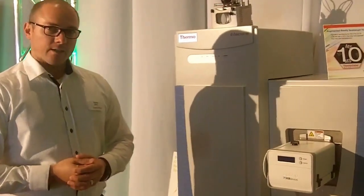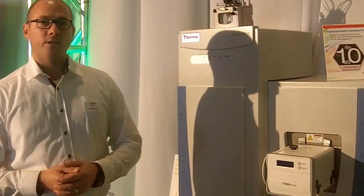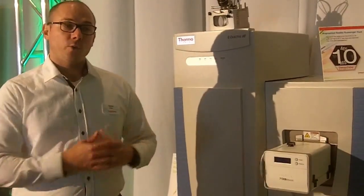This year at ASMS, we're launching the high mass range mode, which is coming as part of the biopharma option for the QE Plus or the QEHF. With the biopharma option, we still have great peptide mapping and great top and middle down, but we've significantly improved the intact protein analysis.